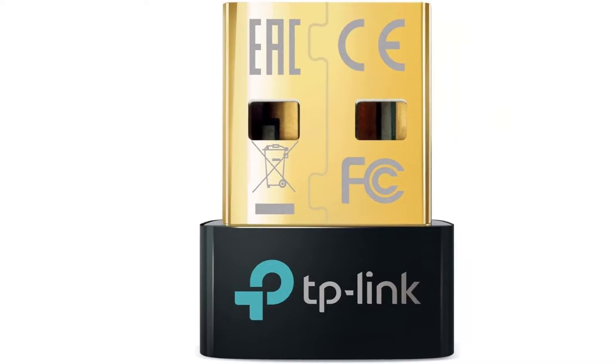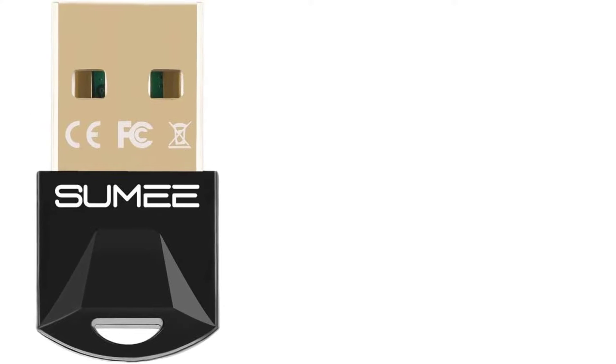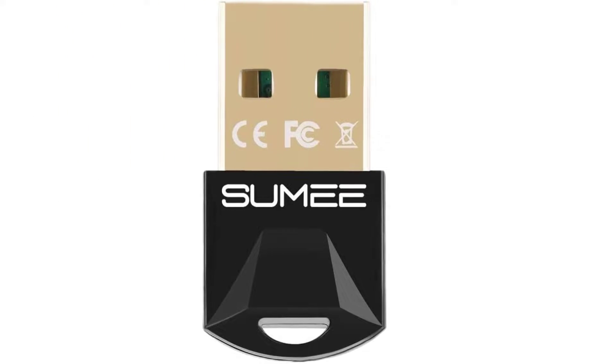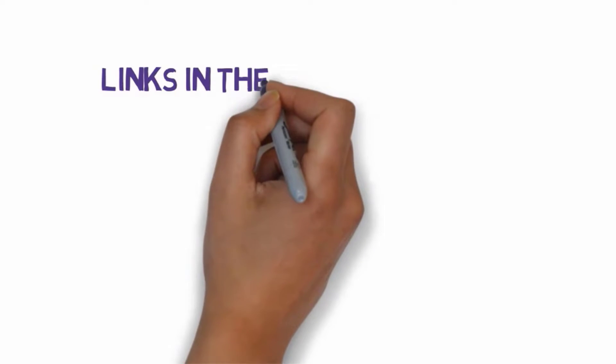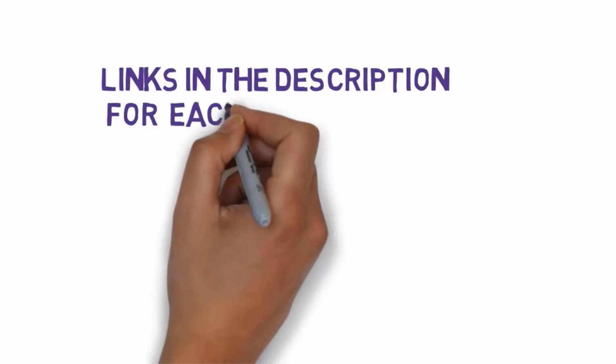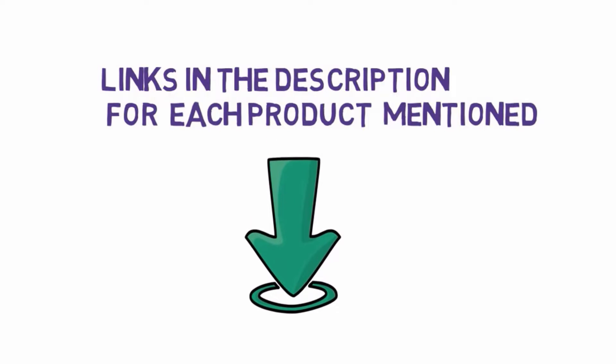Are you looking for the best USB Bluetooth adapters? In this video, we will look at some of the best USB Bluetooth adapters on the market. We have included links in the description, so make sure you check those out to see which one is in your budget range.